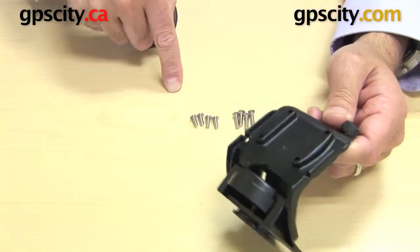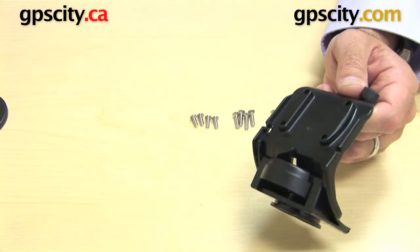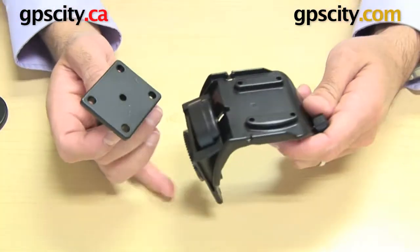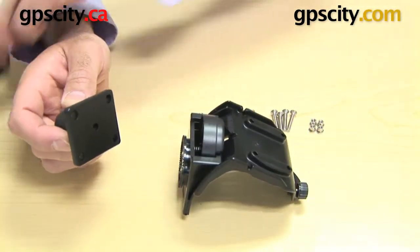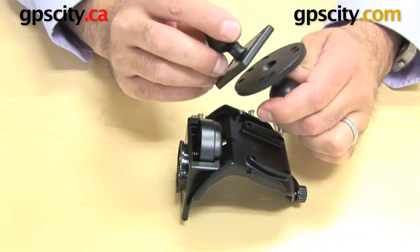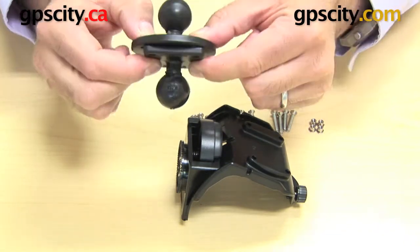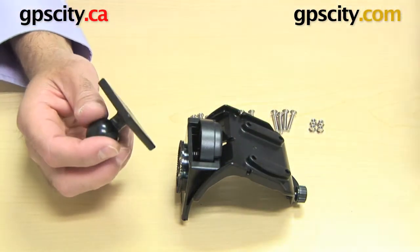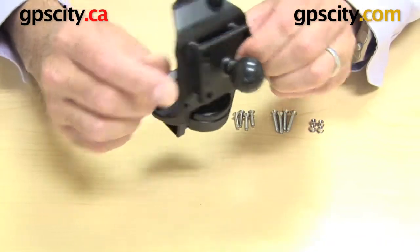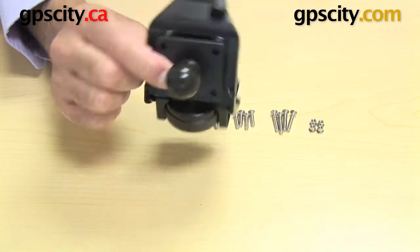Then all we have to do is use the hardware included. One other alternative instead of this mounting system is using the RAM-B-347-G1, which is this round plate replaced by a rectangular plate, which is just the AMPS hole pattern. This connects up perfectly to the holes on this round plate. It's just a little bit smaller, allowing you to connect directly to these holes — so you've got a smaller plate. The round one's a bit more universal with a few extra holes, but that's another alternative as well.